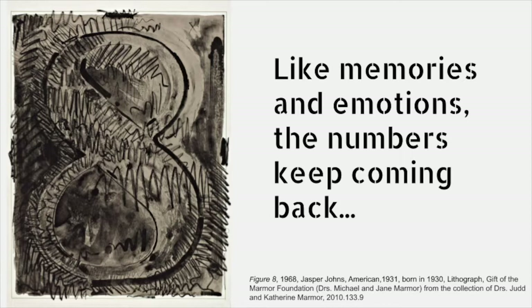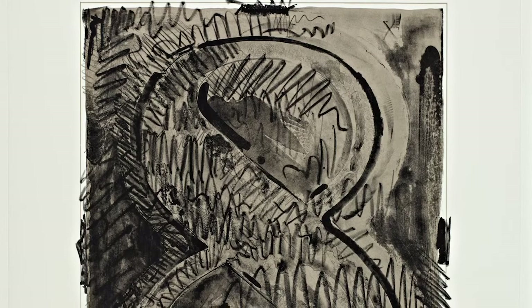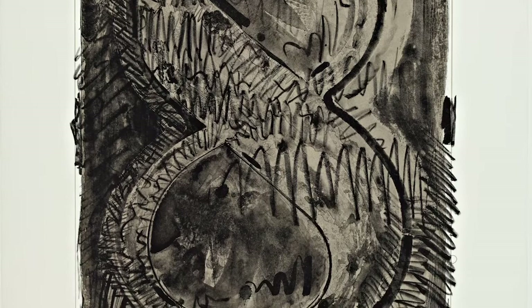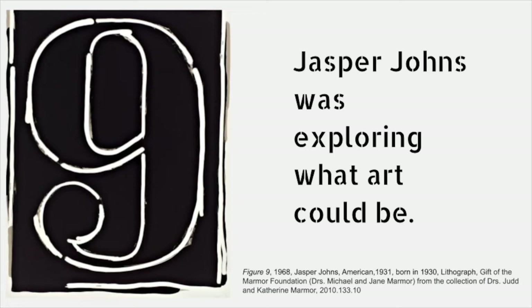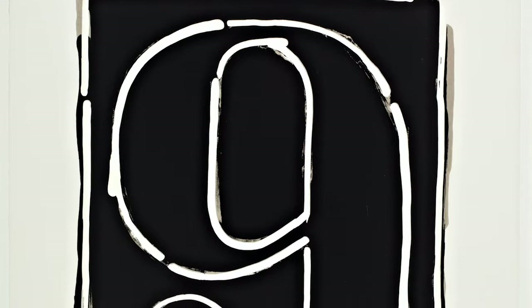Like memories and emotions, the numbers keep coming back. Jasper Johns repeats themes like numbers over and over because to him they are like memories and emotions. They keep coming back in different ways with different meanings at different times and in different places — always the same and never the same. Jasper Johns was exploring what art could be, wondering what was the appropriate subject matter for a work of art.